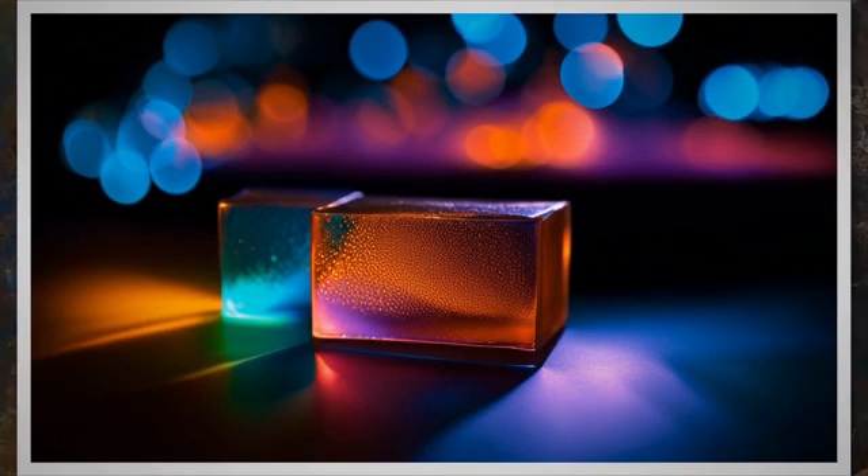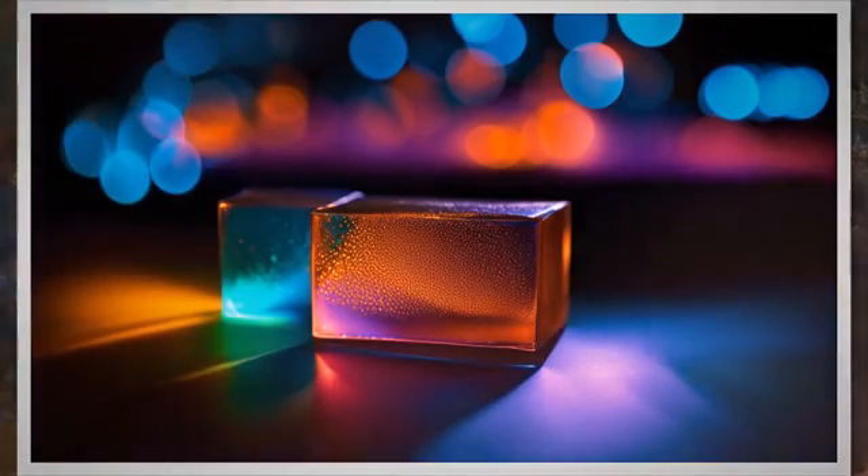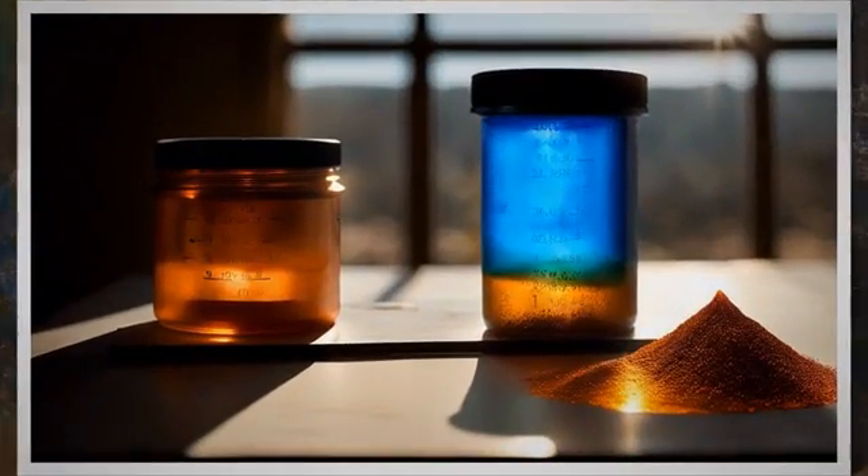The copper sulfate test for passivation parts is carried out by applying the copper sulfate solution following the steps described above. The ASTM copper sulfate test is specified in ASTM A380 standard.